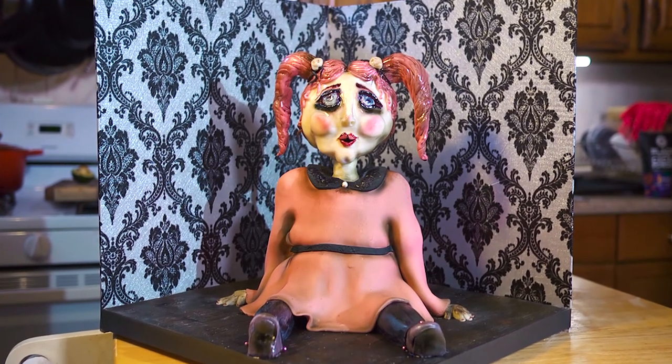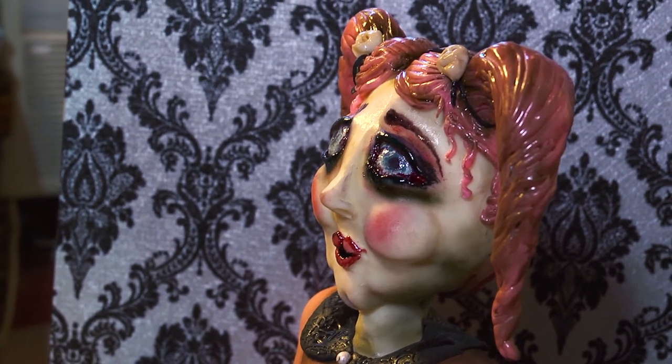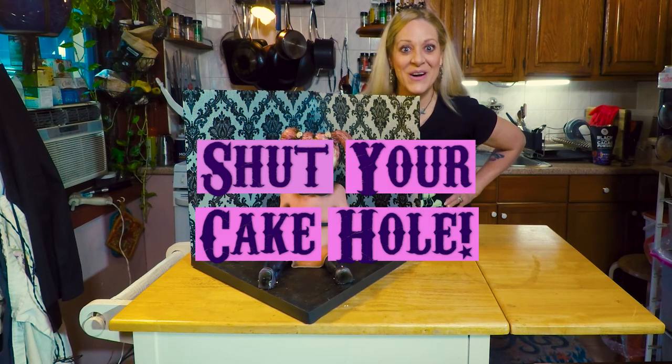That's not a nightmare. That's a dream. I hope that this episode of Shut Your Cake Hole haunts your dreams, and if this haunted cake doll starts to talk to you in your dreams, you tell it from me — I said to shut your cake hole!